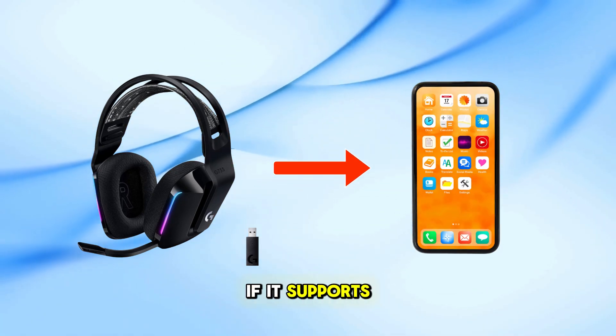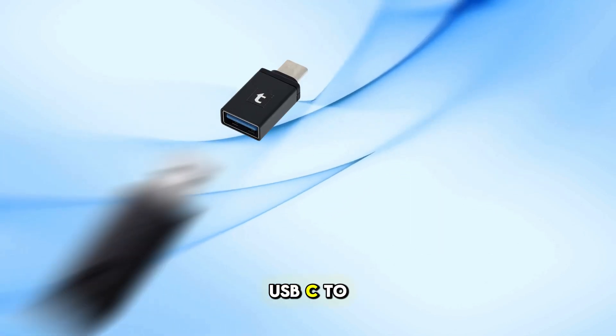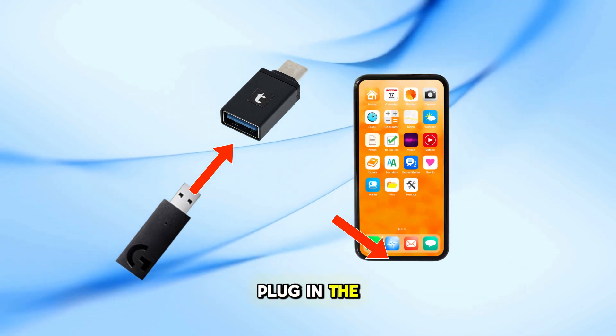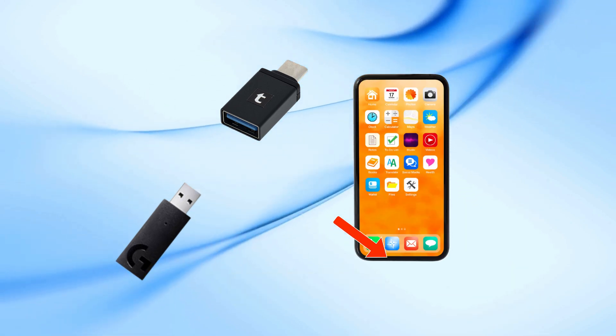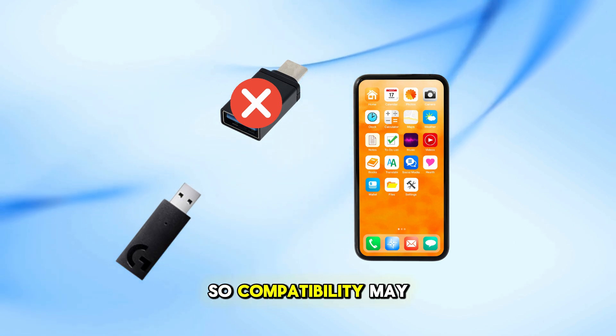You can use the Logitech G733 USB dongle with a phone if it supports OTG (On The Go). Simply connect a USB-C to USB-A OTG adapter, plug in the dongle, and turn on the headset. However, not all phones support OTG for audio, so compatibility may vary.